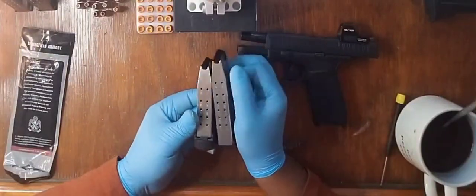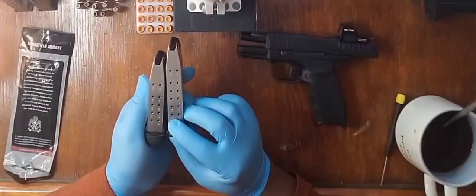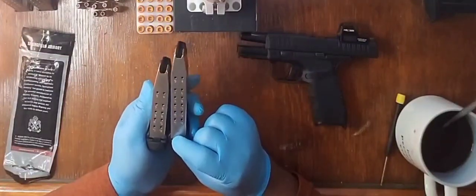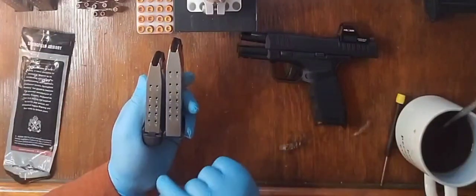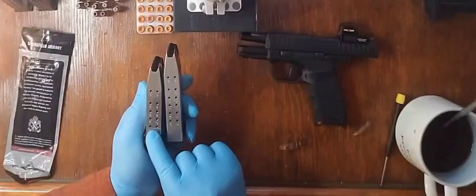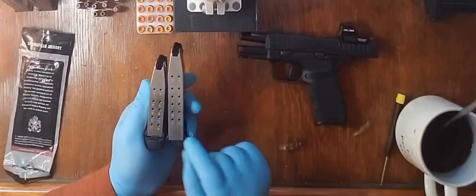For some reason, look at all of that space between the 14, 15, and so on. That's the space that you need to get 15 rounds in this magazine. Metal to metal, the 12 and the 13 rounder is down here within that space on the 15 round magazine.